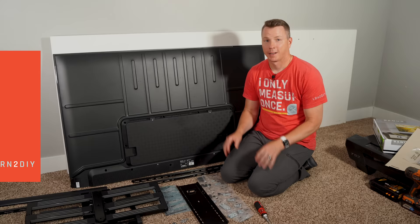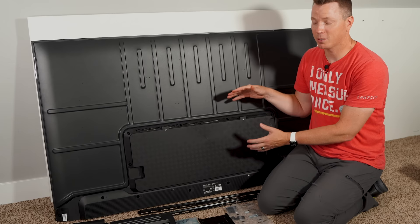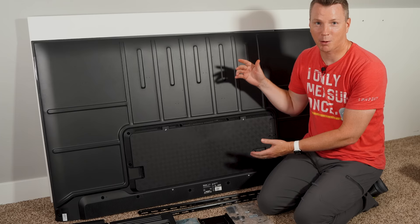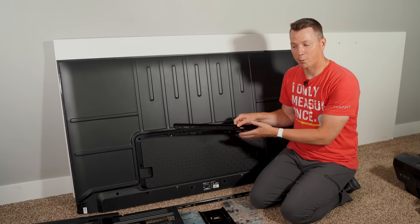I'm someone who hates math and doesn't want to figure out a bunch of measurements, so there's an easy way around this. I'm going to mount the TV bracket on the TV itself, then mount the bracket to the wall mount and get everything installed temporarily so we can see our exact measurements without having to subtract, add, and figure out offsets. Make sure to follow the instructions on whatever TV mount you have.